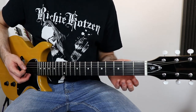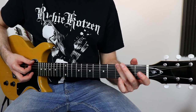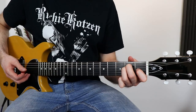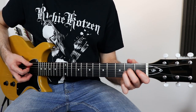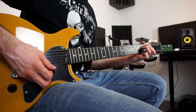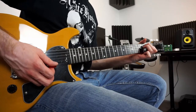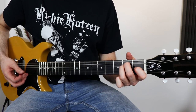Let's start with the intro. The first chord is the E major. Then we play the G5 and back to the E major. Then we play the G5 and back to the E major. Then the D chord back to the E major, and then the D chord back to the E major.